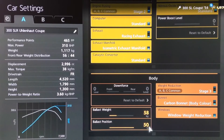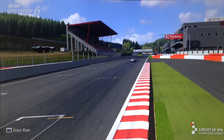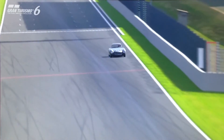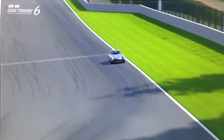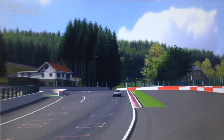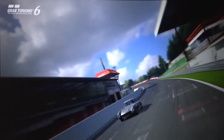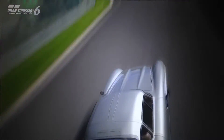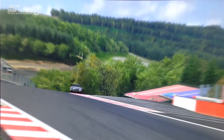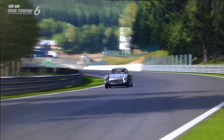Now let's go out to the track to see how it performs. Overall, this car actually handles surprisingly well, considering the 300 SL isn't really known for its handling — it's known for being quite quick for a classic, but not necessarily a good handling car. With this particular build it handles amazingly well, partially due to the suspension setup, but also because it doesn't have a huge amount of power. It's enough to be accurate and fast, but not so much that it's constantly shredding tyres or oversteering. It handles really, really well.